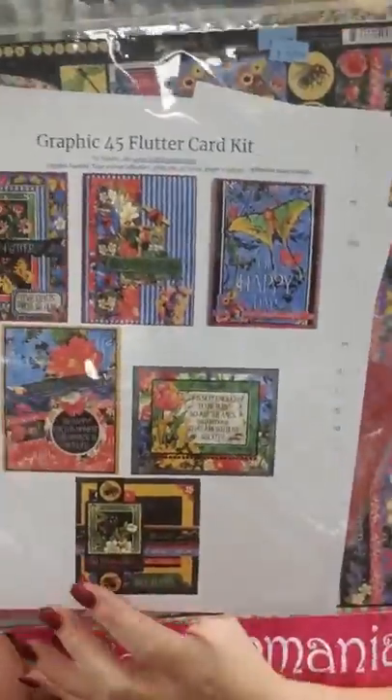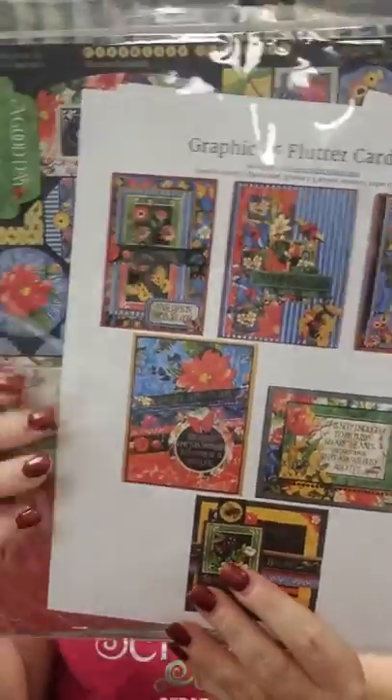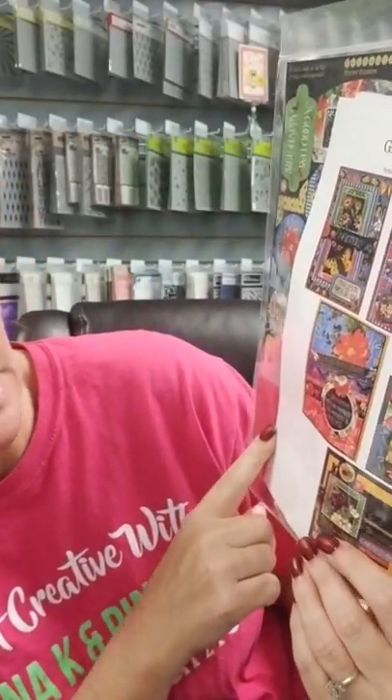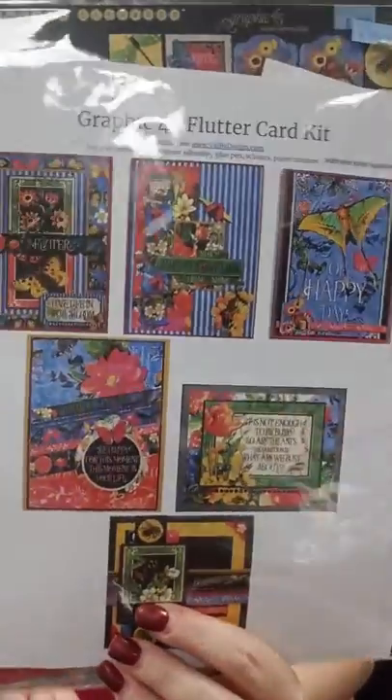This is a class that we already had, so we have kits available called Flutter By. This is using the Graphic 45 Flutter Collection and they're nice and bright and cheery. A lot of these cards are not specific, so they aren't just for birthday or just get well — they're kind of generic so they could be used for lots of different things. So they're nice to have a set or two of these on hand so that you can quickly whip a card up if you need to.